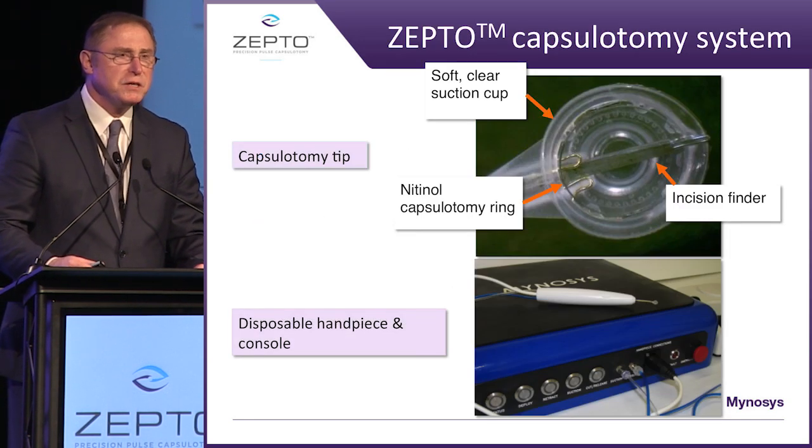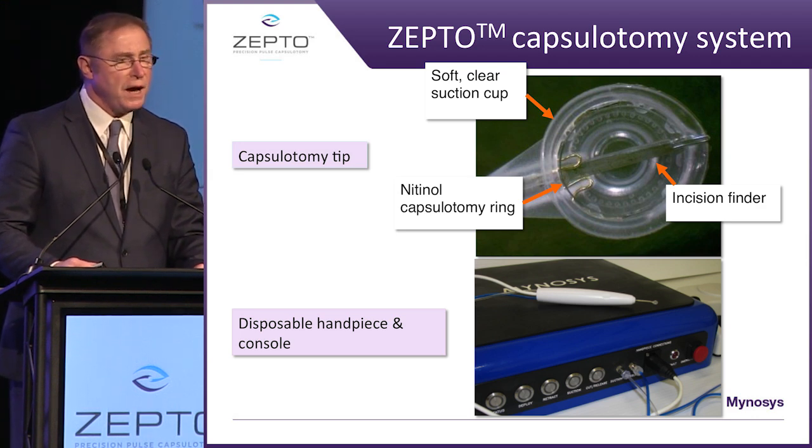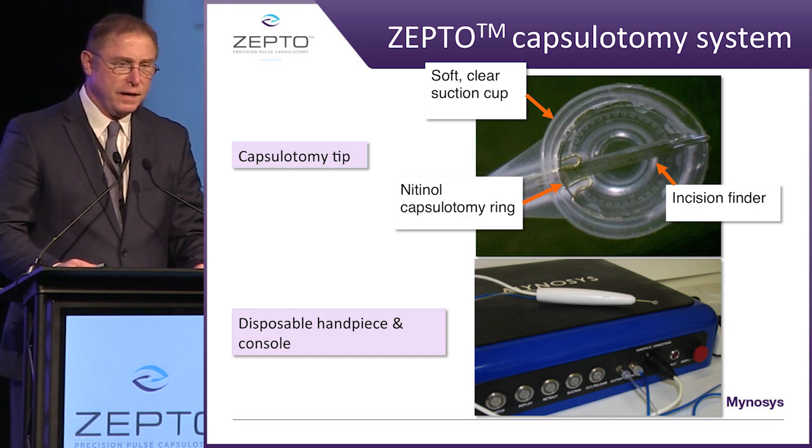The device is basically made up of a silicone lens, much like you would see in a silicone IOL. This allows for visibility through the suction cup. It has a nitinol ring as well as an incision finder, which also acts as a push rod to allow us to move this device through a small incision.